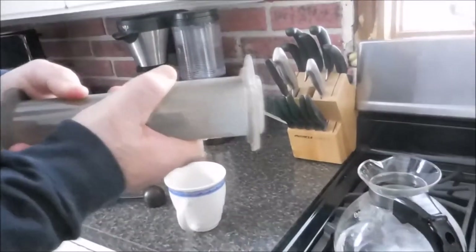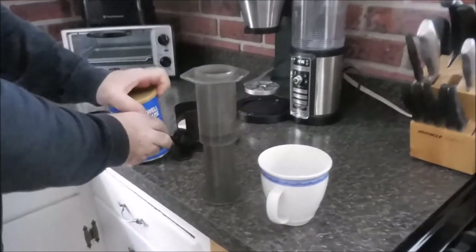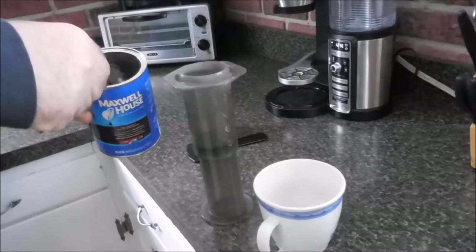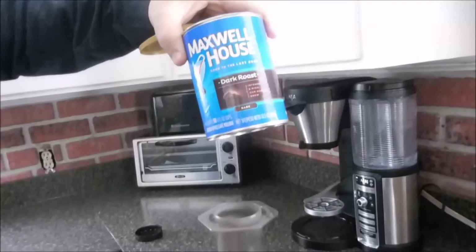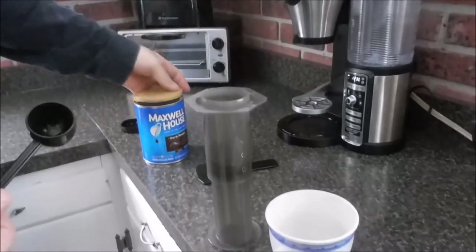I put the crust together and I put a good heaping scoop because I like my coffee strong. I'm using Maxwell House dark roast — my wife buys dark roast, whatever's on sale usually. I like it all as long as it's dark roast.